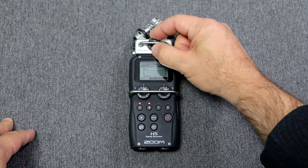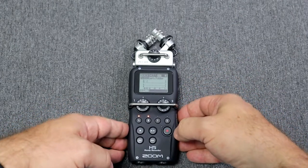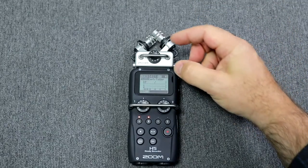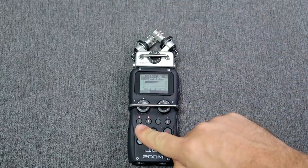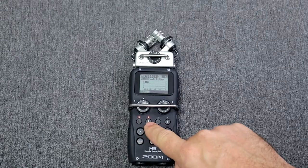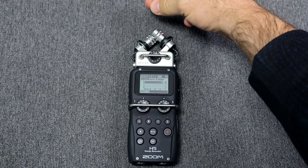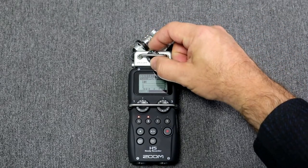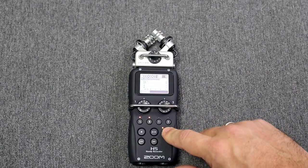If I move the dial down it will make the microphone less sensitive, therefore quieter. Now if I turn it up, those red blinking lights show us that we are clipping the sound — it makes us think that something crawled inside our speaker and died in there. The gain is set; all we need to do now is press the record button.